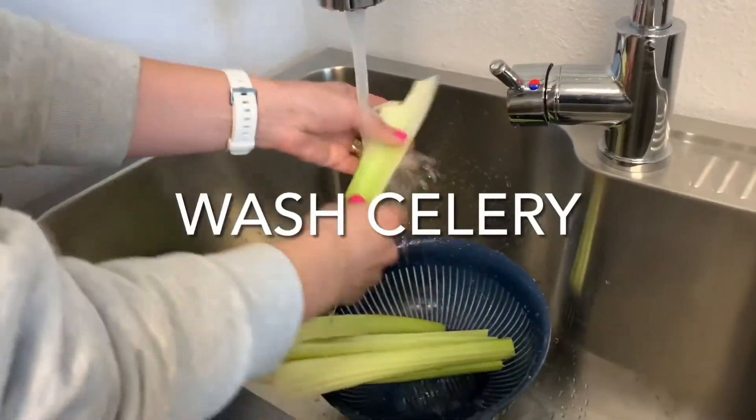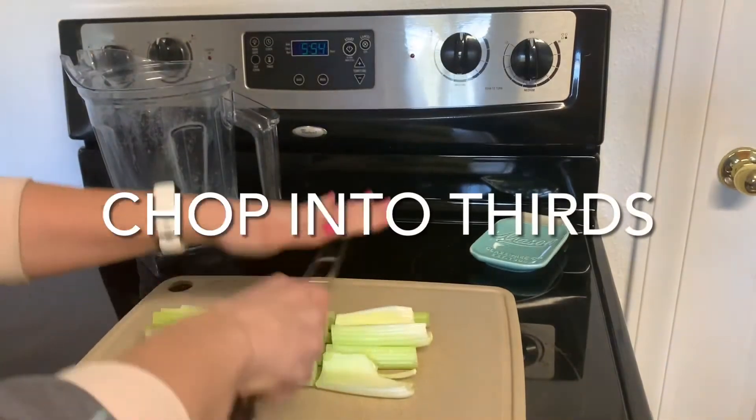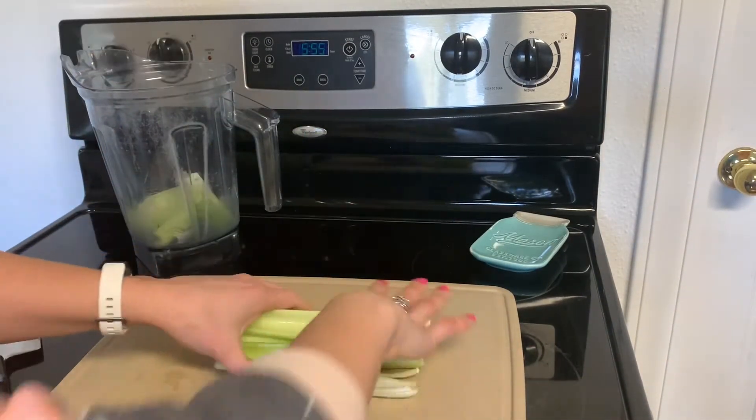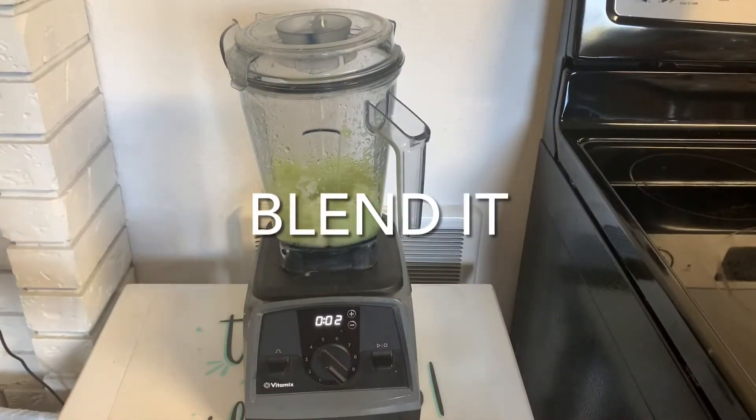Start by washing the celery really well before you make your celery juice. Once you have your celery washed, chop it into thirds and put it in your blender. Add a third of a cup of water just so that it blends more easily.